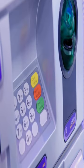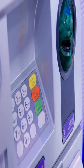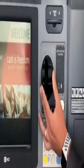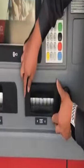Always give a good tug on the card reader before using an ATM. Why? Because there may be a skimming device that has been planted on the ATM. Also check the area above the keypad, as crooks often plant hidden camera devices there to capture PIN numbers.